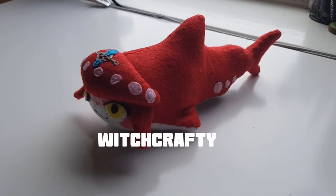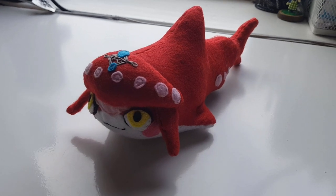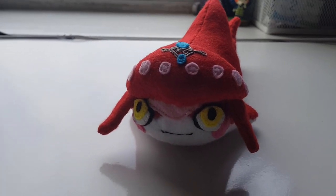Hey! Welcome to Witchcrafty. It's been a while since I made any Breath of the Wild crafts and I received an interesting idea to create a baby sit-on plushie. This pattern can also double as a simple shark plushie pattern if you're interested in that too, and the first segment of this video should show you how to make that also.